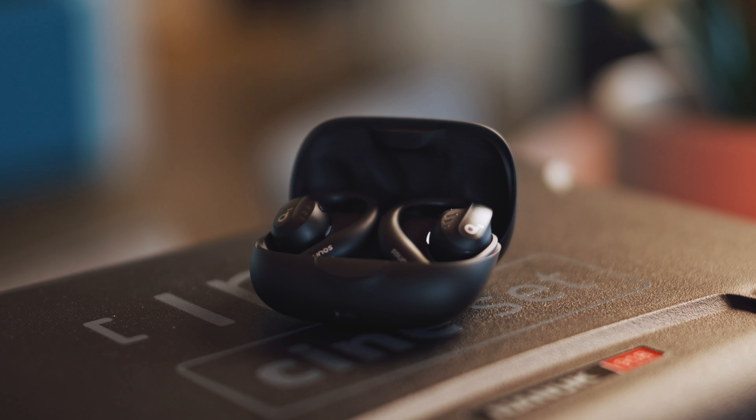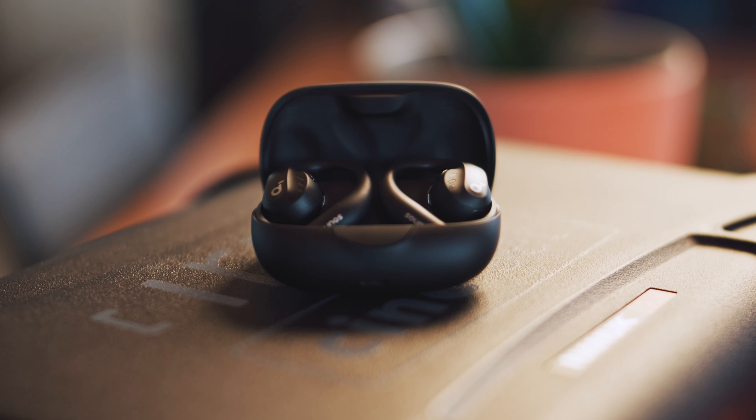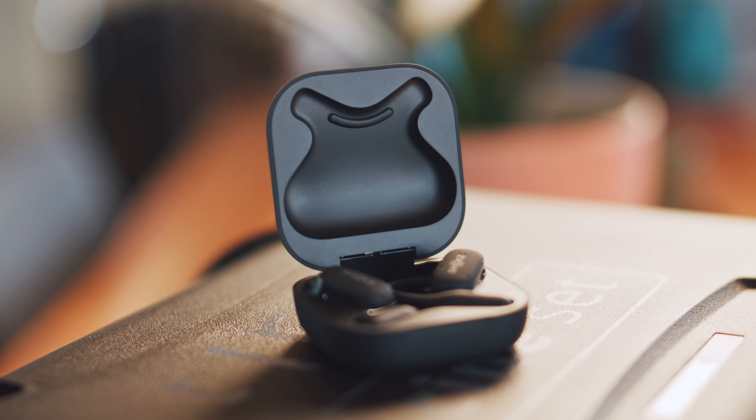These are the new Soundcore AeroFit Pro as well as the AeroFit. Both of them are primarily designed for runners, cyclists and people who like to do outdoor sports while listening to their favorite music and still being able to fully embrace their surroundings — definitely not me. But I like good sound quality, and since the Pro version promises to be the best in the open earbud category, I wanted to see if they are as good as advertised. The only other open style earbuds I've used are the Shokz OpenFit, and I'm going to compare them with the AeroFit Pro right after the intro.